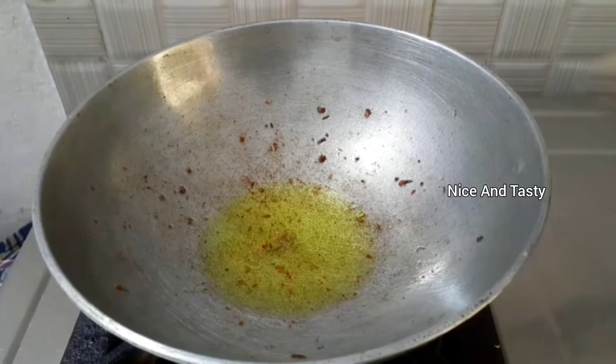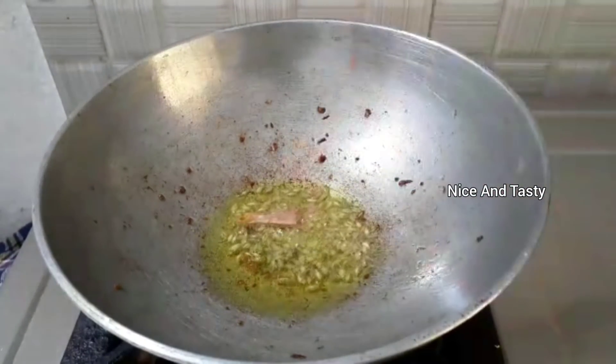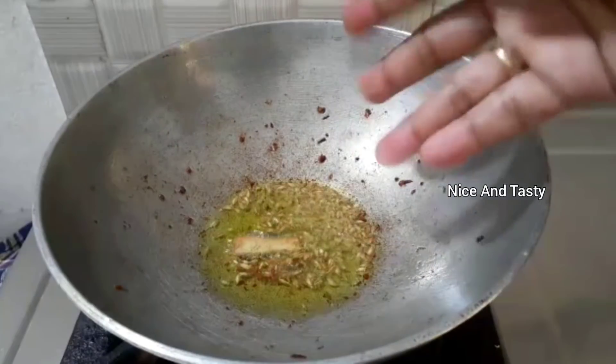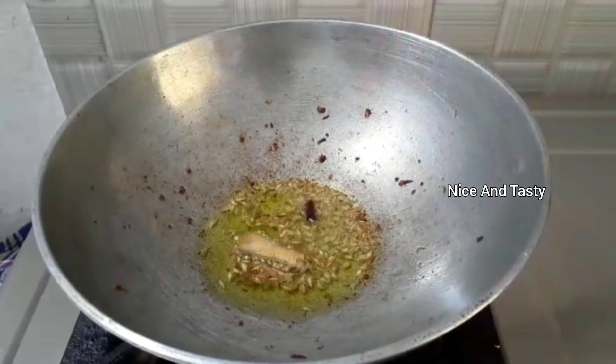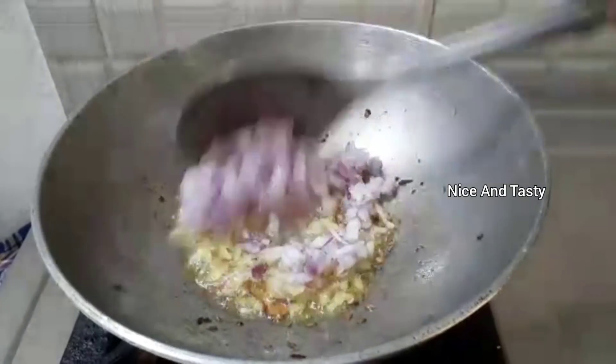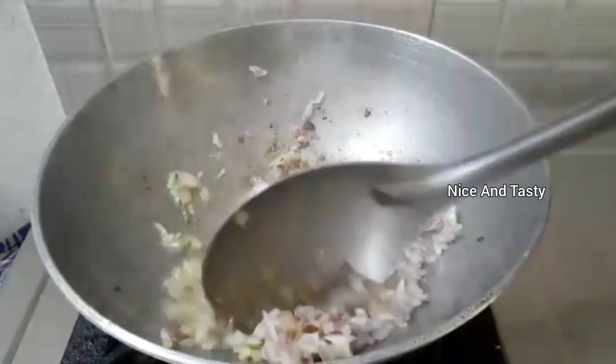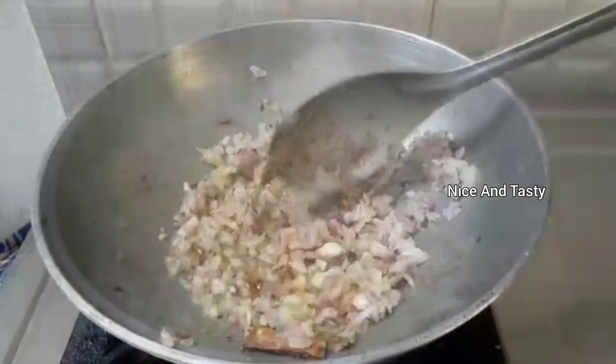We have to add a little bit of jeera. Use a medium size. Add soda until it turns golden brown.